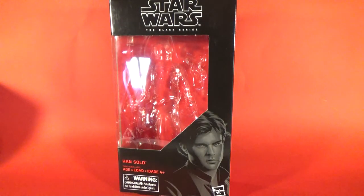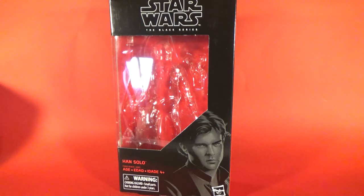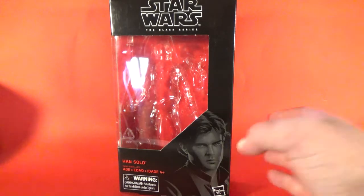Hey Star Wars friends and collectors, welcome to my first of four videos for the new wave of Star Wars Black Series six-inch figures based around Solo: A Star Wars Story, including Grand Moff Tarkin. The two figures in the wave I'm not reviewing are the Death Star Trooper and the Jawa — numbers 60 and 61 — as I've got them in the 40th anniversary collection already.